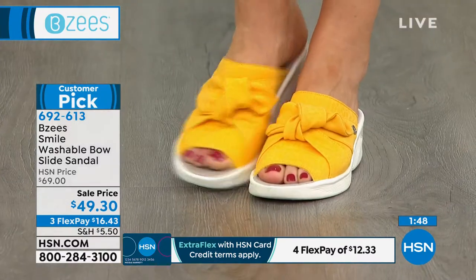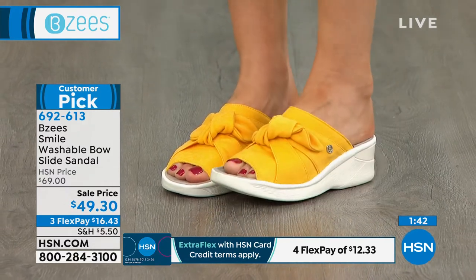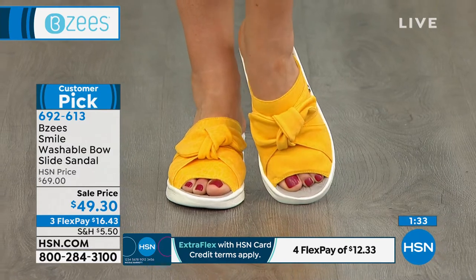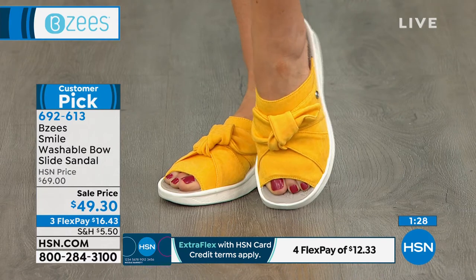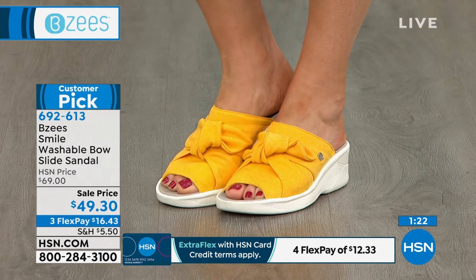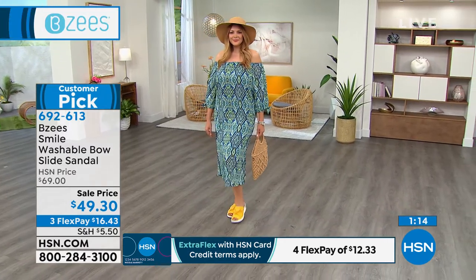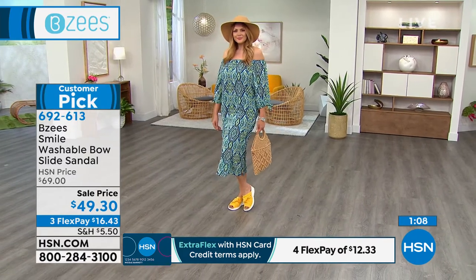It's lightweight, so even if it's been hours throughout the day, your feet can have more of an energized feeling because they're not weighed down with a heavy, clunky shoe. Stretch along that upper, air-infused outsoles — there's nothing clunky about this. And I love that Julia is showing those with a dress, with jeans, with capris, with a skort — whatever the case, you've got a great shoe you can slip into with a little bit of a lift, just enough.